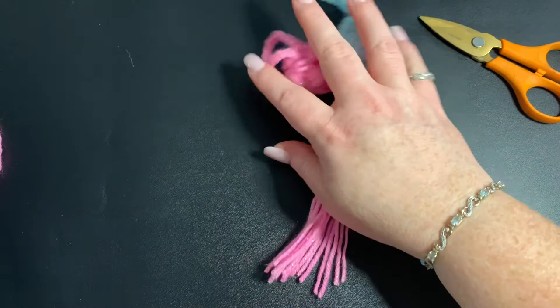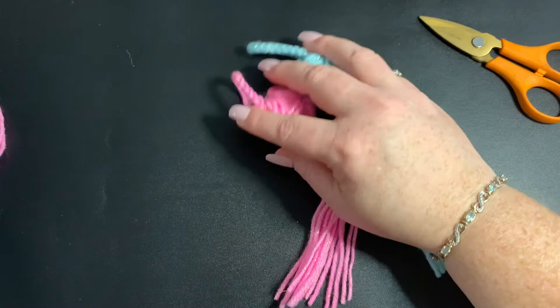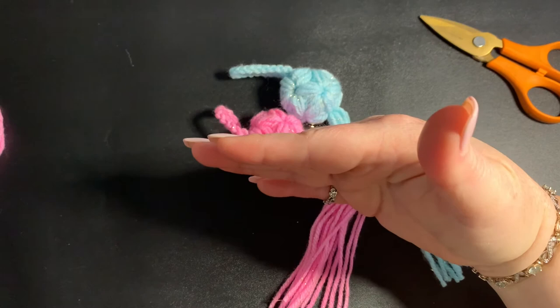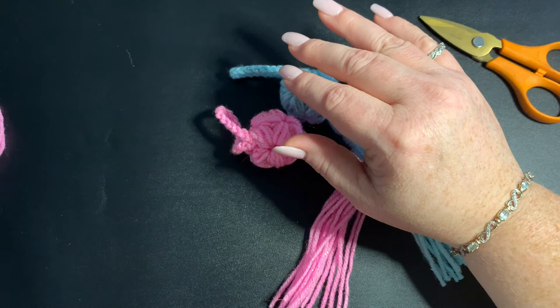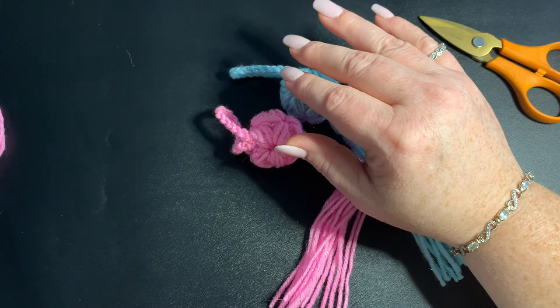One thing that helped me with this pattern is writing down the puffs. Don't hesitate to rewind, pause, or slow the video. Here's what helped me — you can write this down: I started off with one puff, then two puffs, then two puffs again, then three puffs, then two puffs, then three puffs, then four puffs, and then four puffs again. And then remember, I did the two single crochets together to close it off. I hope that helps!